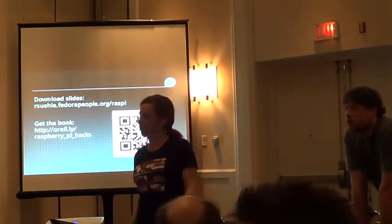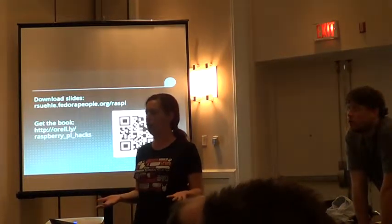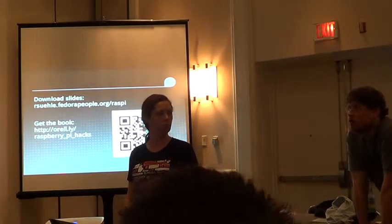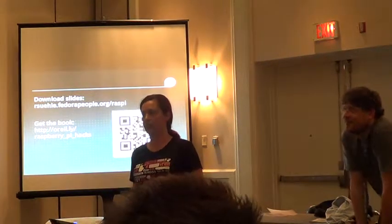Audience question: Do you have any tips for streaming from the Pi camera over the network? I've been trying to work with some of the JPEG streaming options but haven't found an easier way yet. The speaker mentions that VLC is a daemon and isn't sure it supports network streaming in this context.